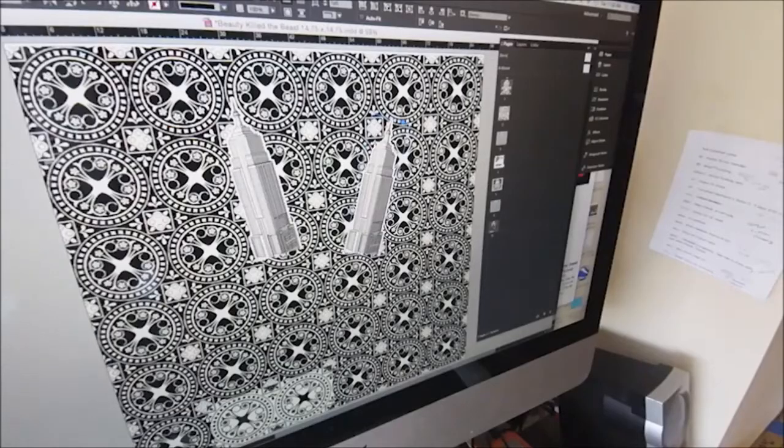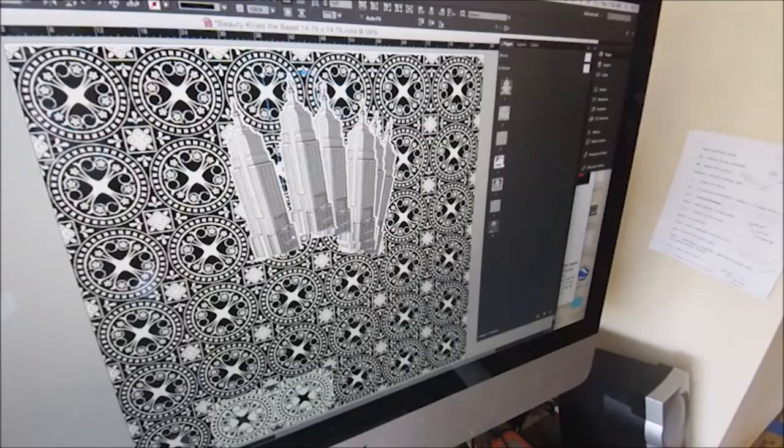The works that I'm showing in the Ivy Brown Gallery, I'm focusing on New York City architecture and New York City personalities.